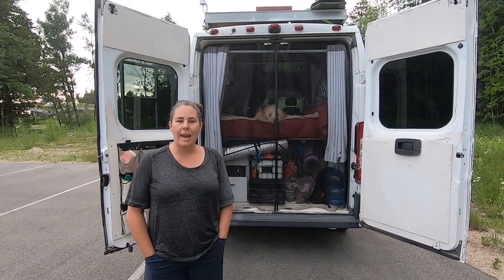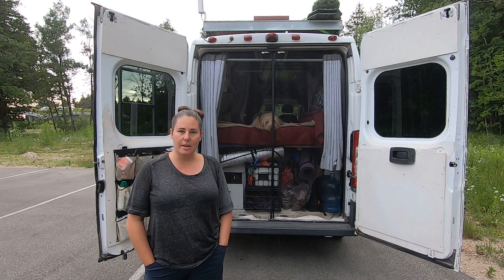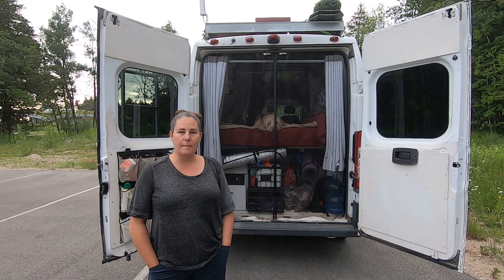Hi, I'm Carrie with One Adventure at a Time. Today I'm going to show you how to install this bug screen in under 30 minutes. This bug screen I got from Amazon. It's a French door bug screen. It's wider than most that you buy and it comes almost completely done. Come with me, I'll show you how I did it.